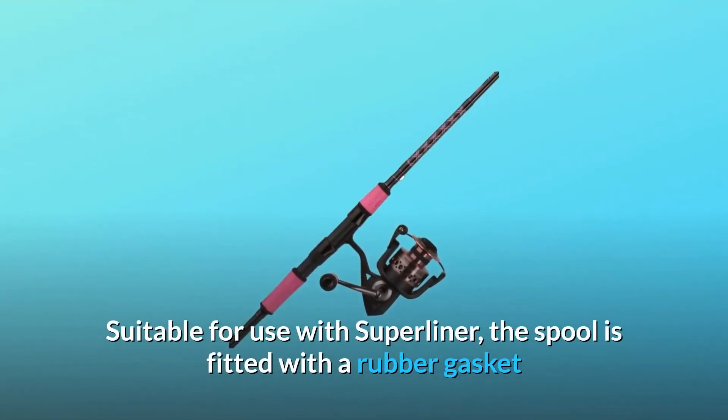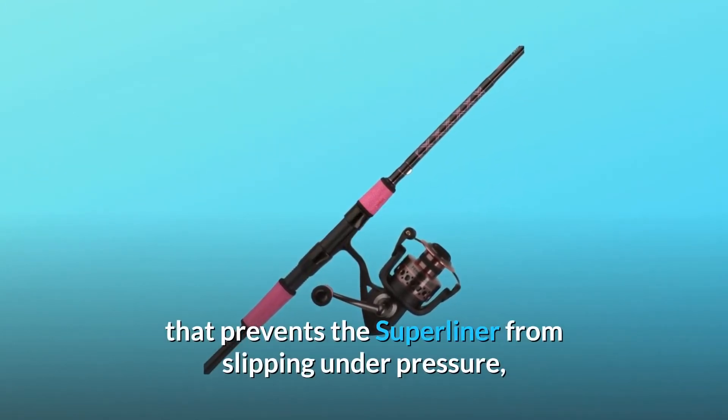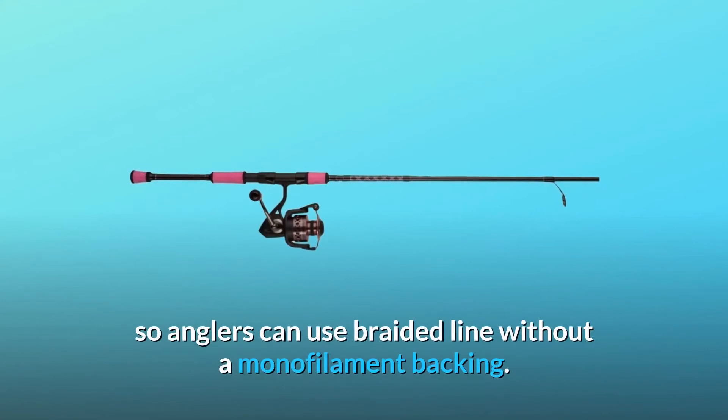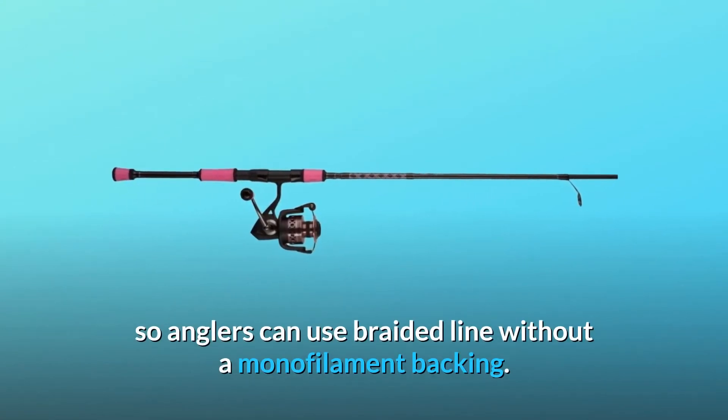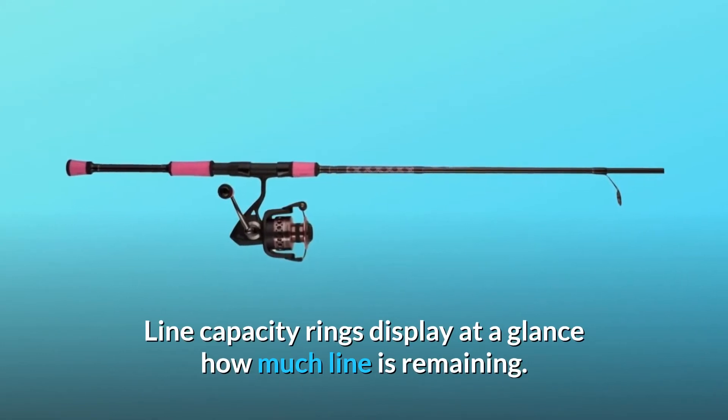Suitable for use with superline, the spool is fitted with a rubber gasket that prevents the superline from slipping under pressure, so anglers can use braided line without a monofilament backing. Line capacity rings display at a glance how much line is remaining.